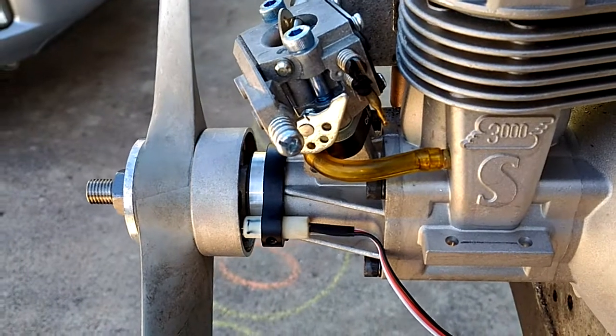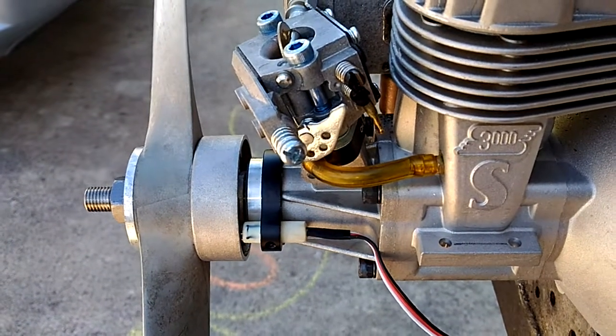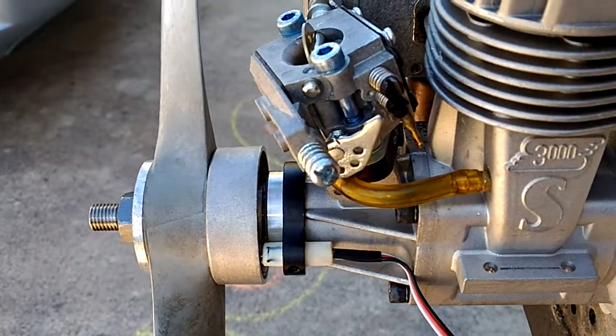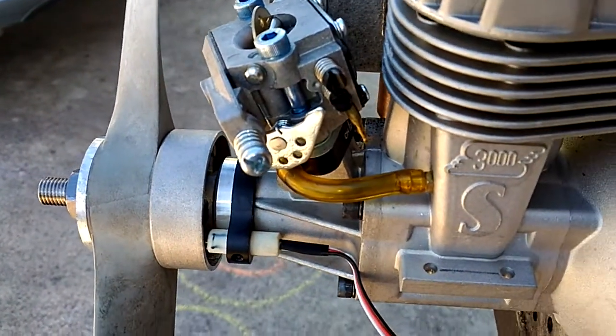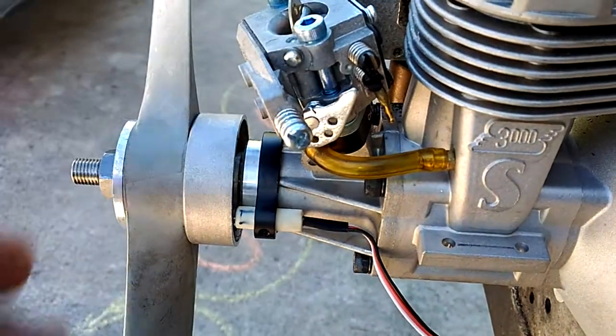So I just did it like years and years and years like everybody else does it — 3W, Evolution, you name it. Make a port so we will use the pulse from the crankcase to make the pump side of the carburetor work.